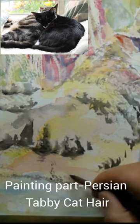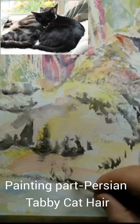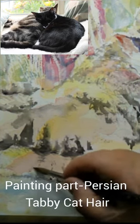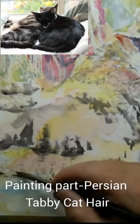Again, this paper that I'm painting on is slightly damp, so I'm getting nice soft edges. Tabby is part Persian, so there's a nice fluffiness to her coat because we're trying to create the texture of the fur.